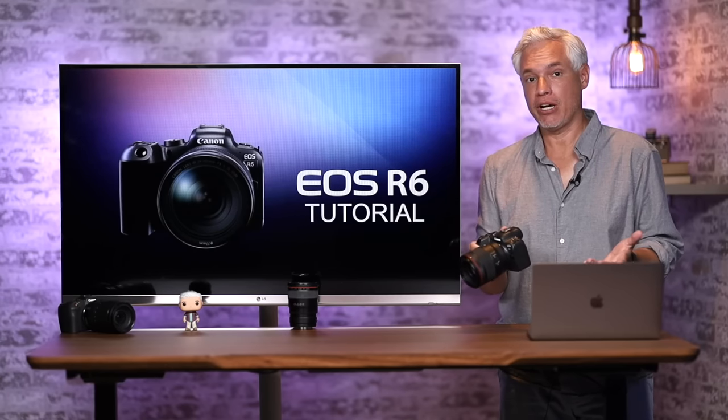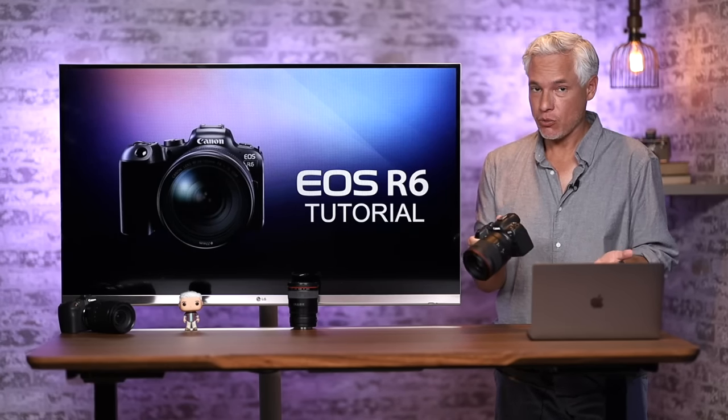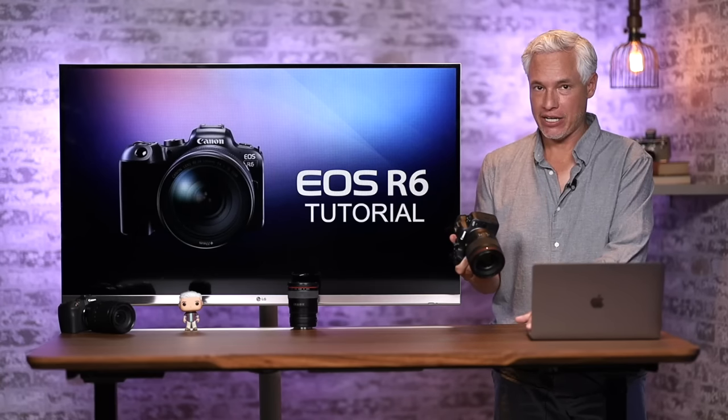Hi, I'm Tony Northrup, a professional photographer for about 25 years, and thanks for watching my free tutorial on the Canon R6.